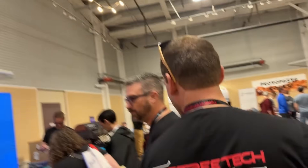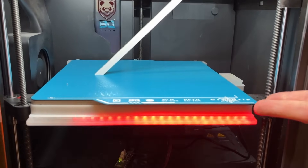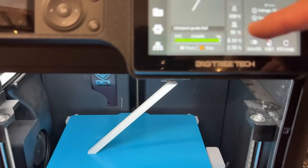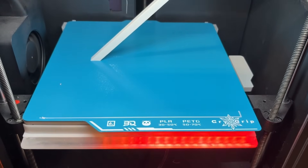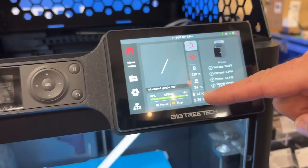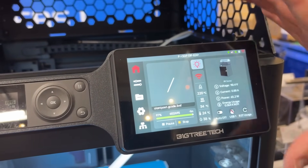Let's check out the Bambu stuff. You can see the Frostbite Cryo-Grip — just look at the insane adhesion, and the bed temp is at 35 degrees C, practically ambient. It's doing a fantastic job. We've also got the Panda Touch running with the Panda Sense, measuring internal humidity and temperature of the chamber — something you can't do on the P1S normally, only the X1C, but now you can with this combination.